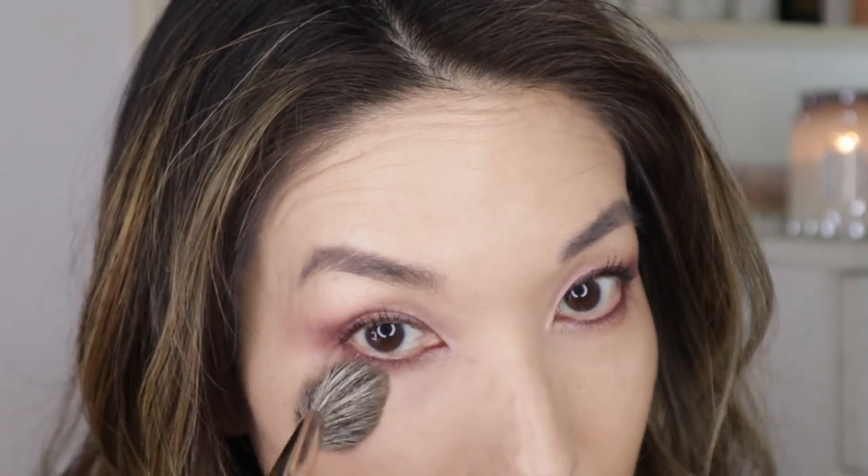Let's start out with the Hakuhodo G511. This is one of my very first little face brushes. And to be honest, I didn't use it for a long time — I just didn't understand how to use it. But now that I've gotten the hang of it, I really, really like this mainly for powdering little areas. So I'm going to dip this into my By Terry setting powder. My skin leans dry, so I try not to put too much powder on — I just try to powder where I need to. And this powder is very subtle, so you might not see a big difference.